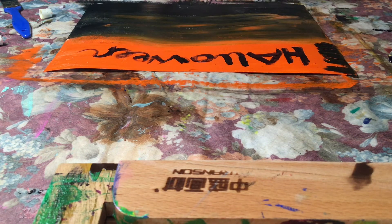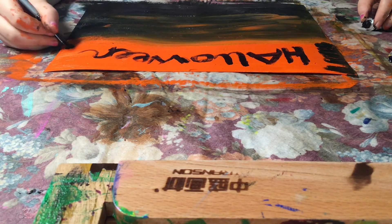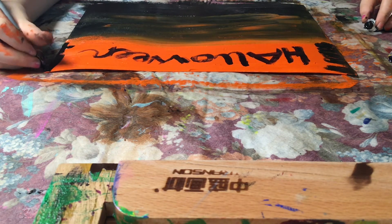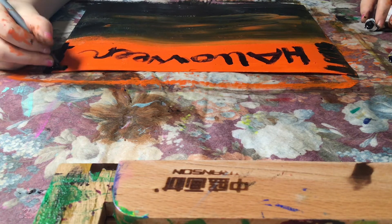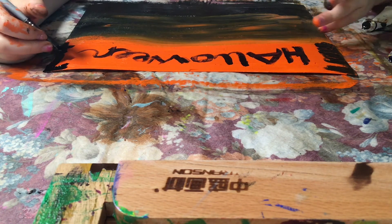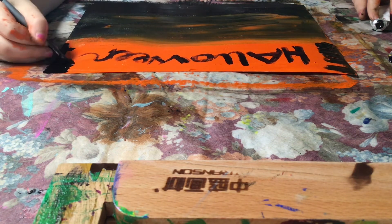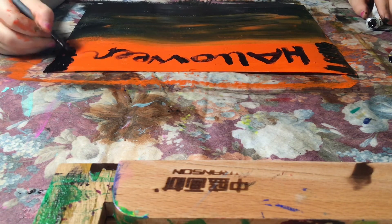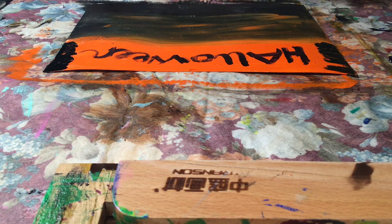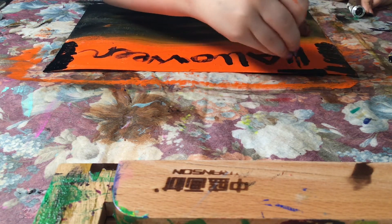This is actually looking like a decoration for Halloween — not quite drips but it's fine, it's actually nice, I like it. I'm just gonna go ahead and continue doing the same thing on this side, and now I'm gonna do it up here on the top row.